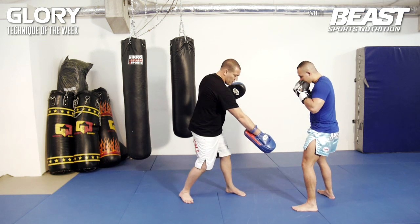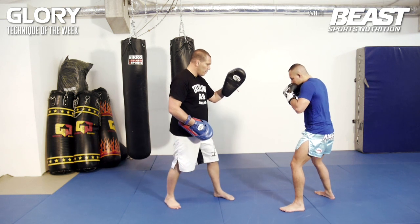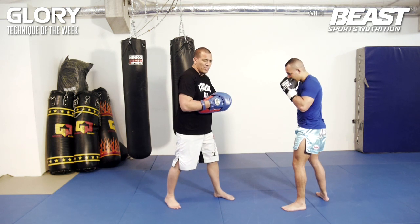Boom. You see? He makes a little step just with his front leg — his lead leg. Boom. Very powerful.